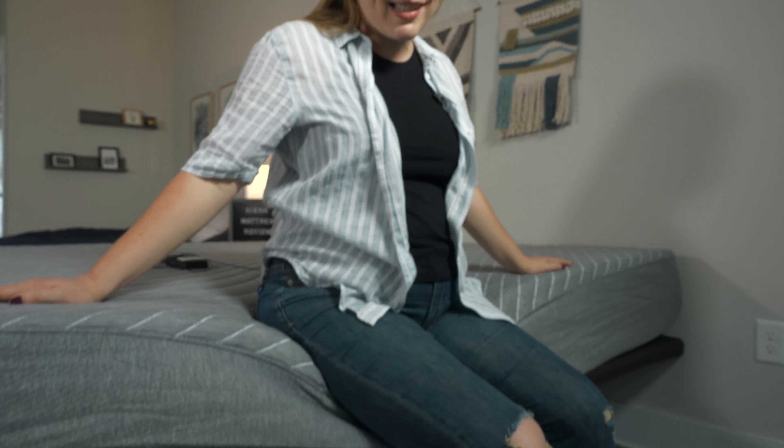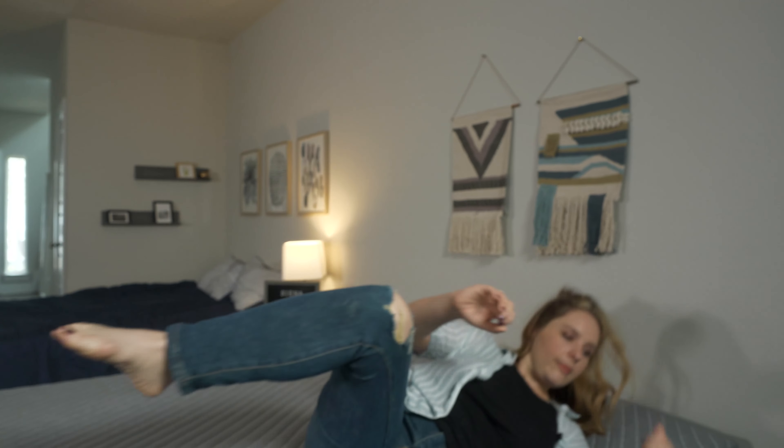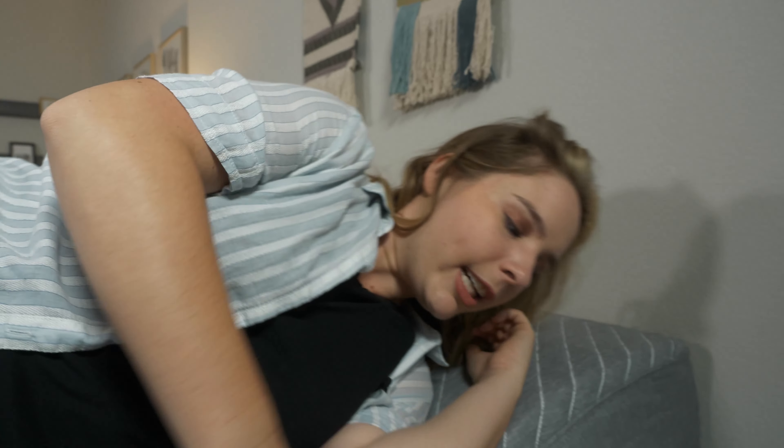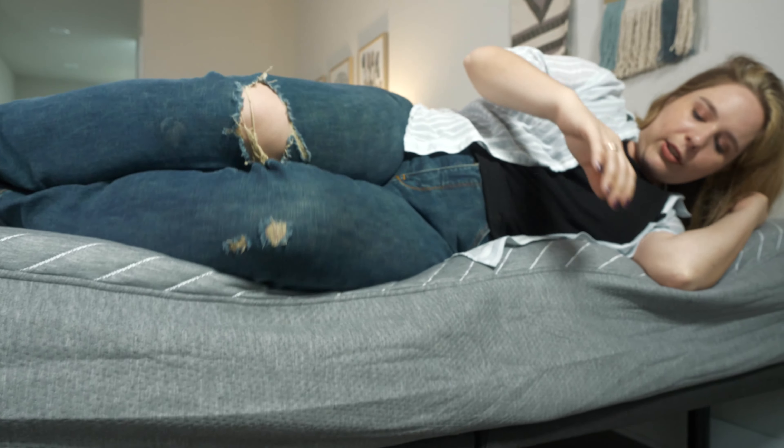If you share a bed with a partner, you don't just want to think about motion isolation. You've also got to think about your bed's edge support. When you're sitting or lying near the side of the bed, are you going to feel secure or are you going to feel like you might roll off? The Sienna mattress's edge support leaves some to be desired. I sink straight through this pretty well, and I'm an average weight person, so I would imagine if you're heavier than me, you would feel this even more. The real test is when I'm lying down on this bed. If you get really close to the edge, you might start to feel like you're going to roll off a little bit. You'll definitely want to give yourself a little bit of room from the edge, which means both partners will have to sleep a little bit closer to the center.